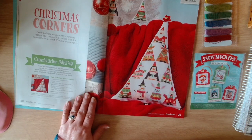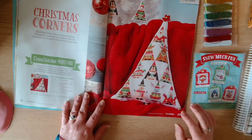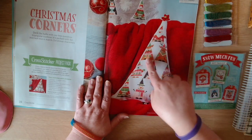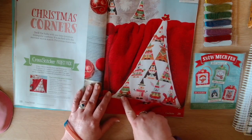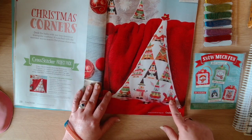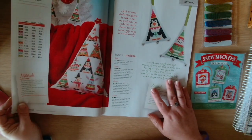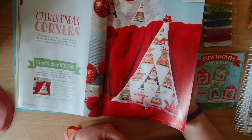Then we have Christmas Corners. Deck the halls with our tremendous triangular cushion - it's packed with the merriest mix and match Christmas characters. We've got a Santa, a fox, a reindeer, an elf, a penguin, a polar bear, another elf, a snowman, a rabbit, and I think that's Mrs Claus. This one is by Emma Congan - very cute.